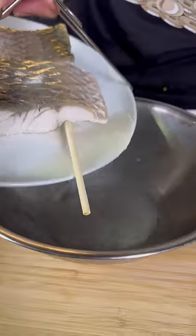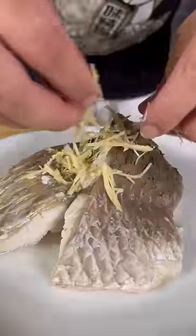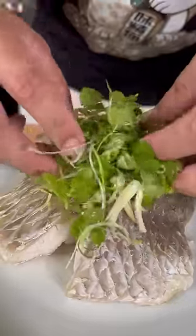Now we take the plate out and tip the water — get rid of all that. Slide the chopsticks out. Put the ginger on top, spring onion and coriander. Fish soy sauce on top.